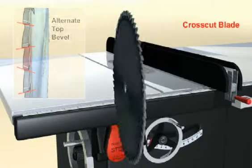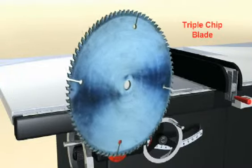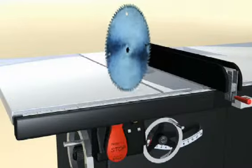Crosscut blades have more teeth and the teeth have alternating bevels. Triple chip blades are designed to minimize tear out when cutting composite products and plastics.